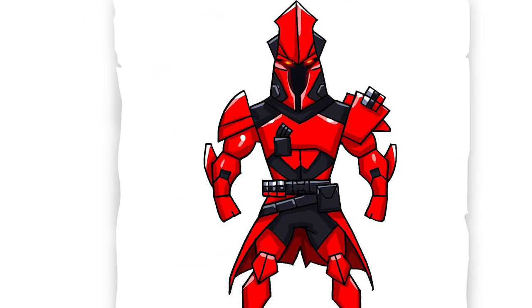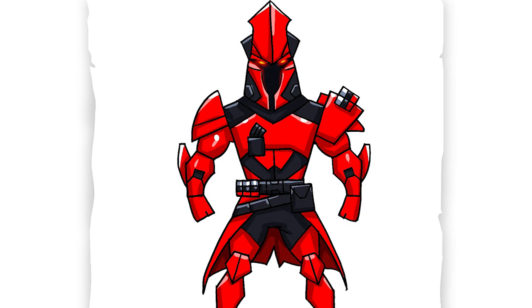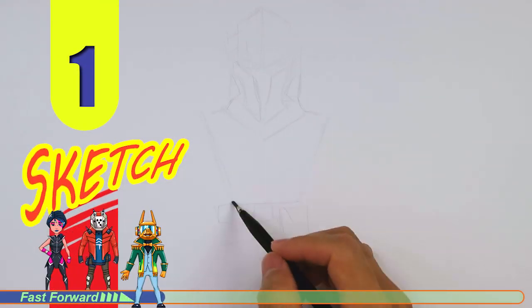Welcome back to Cool Kids Art and let's draw the very cool looking Ultima Knight in Fortnite. Let's get started with a quick sketch and then I will show you line by line on how you can draw this.